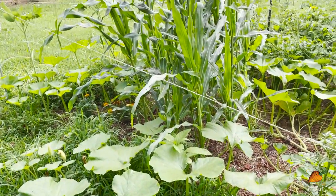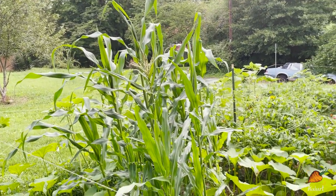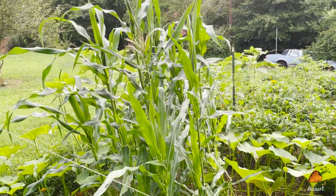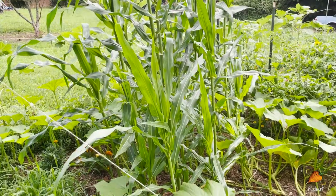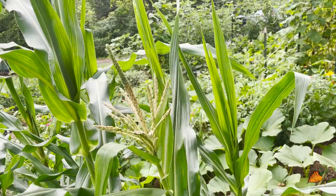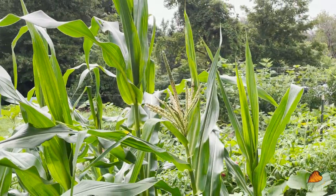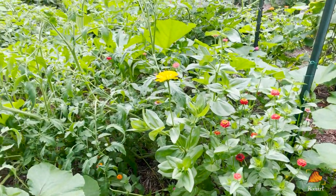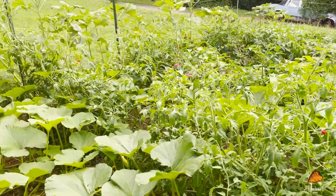My neighbor told me the corn laid down in the storm the other day, but when I came out it was standing back up — and I can't think of anybody who would have come and stood it back up for me. So that's pretty cool. The corn is still looking great, and I just noticed I think these are my first tassels! They look a lot different than I thought they would, but I honestly don't know how I'm going to get in there to harvest tomatoes when they're ready.